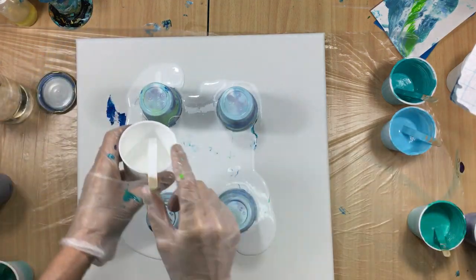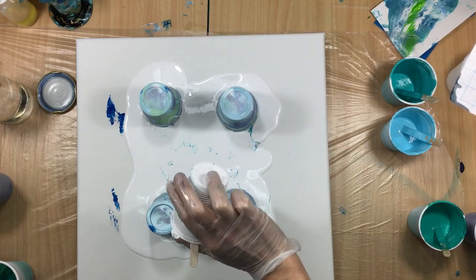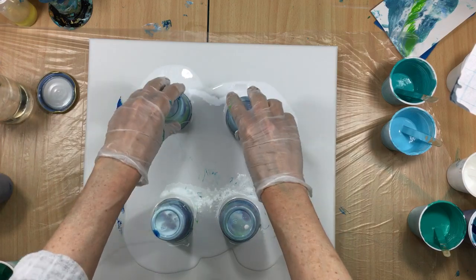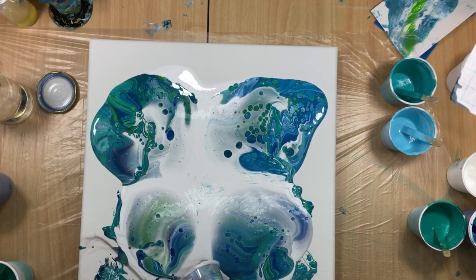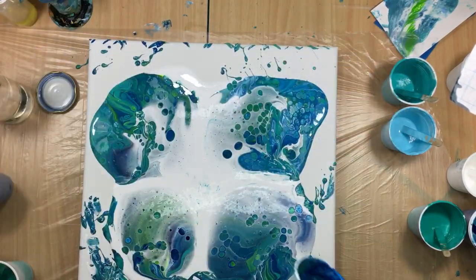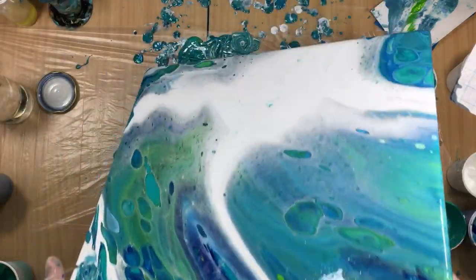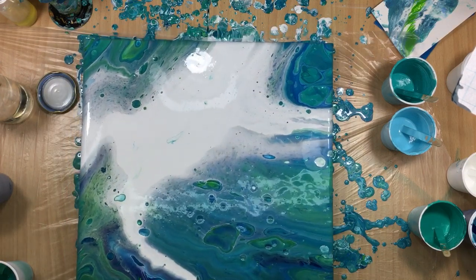There we go. Sorry if my head is in the way, but this is a bigger canvas so I have to see what I'm doing. Now I am going to tilt it just a little bit — I don't think I did that yesterday, but that's what we're doing today. Wow, this one is special too — I can already see it, very very special one. I'm going to do it fast — whip — that's the way we do it. And no more than that, put it down and let it do its thing.